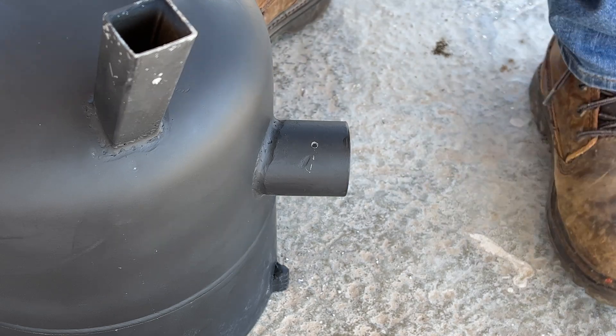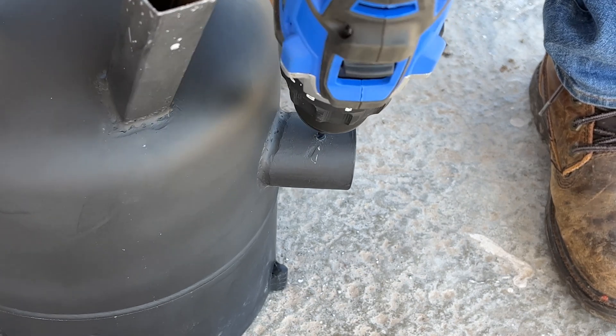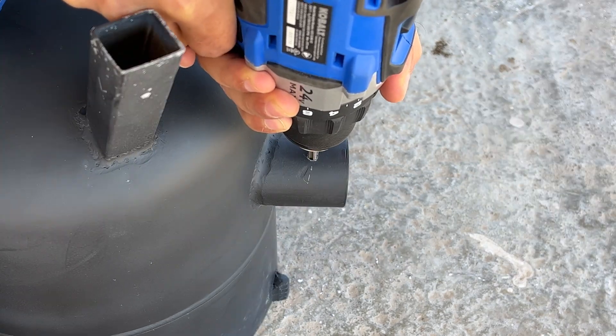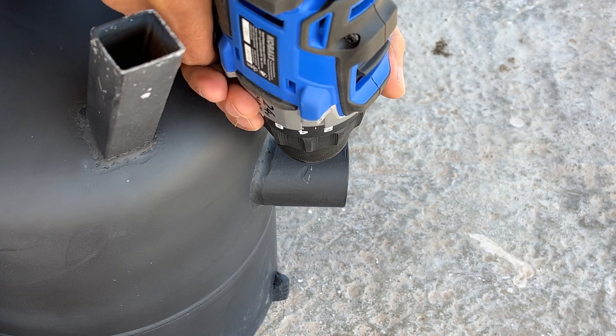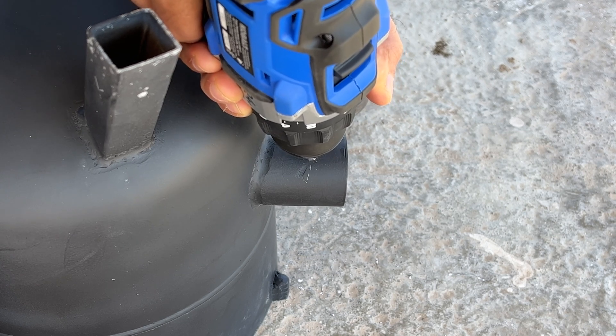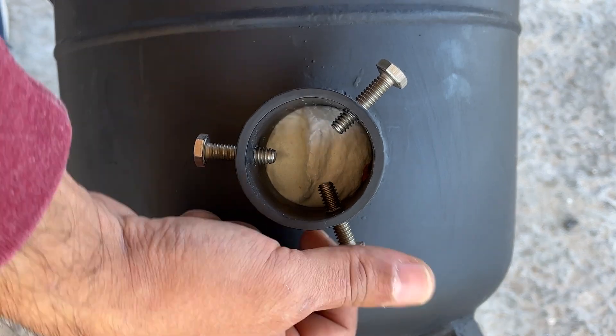I'm using 3 quarter-inch bolts to secure the burner to the furnace. Drill the holes evenly spaced from each other on the burner inlet tube with a 5/16-inch bit. Add threads to the holes using a 1/4-inch by 20 tap. Check that all your bolts function properly.